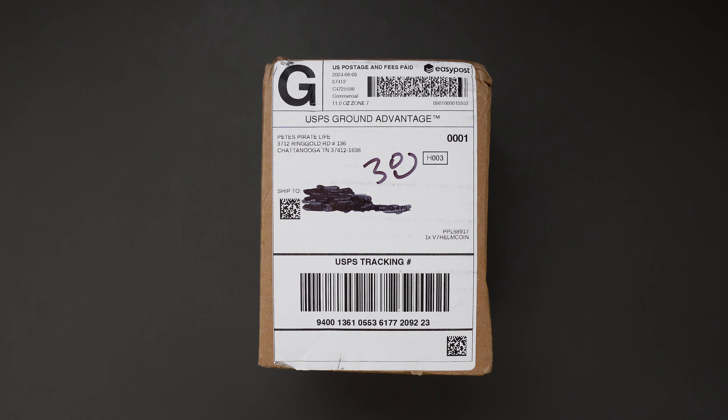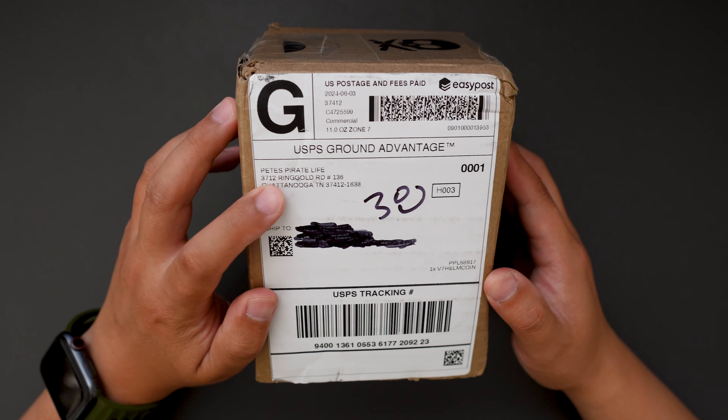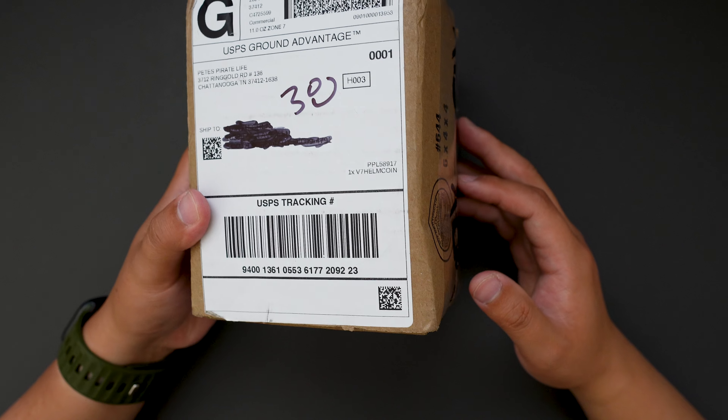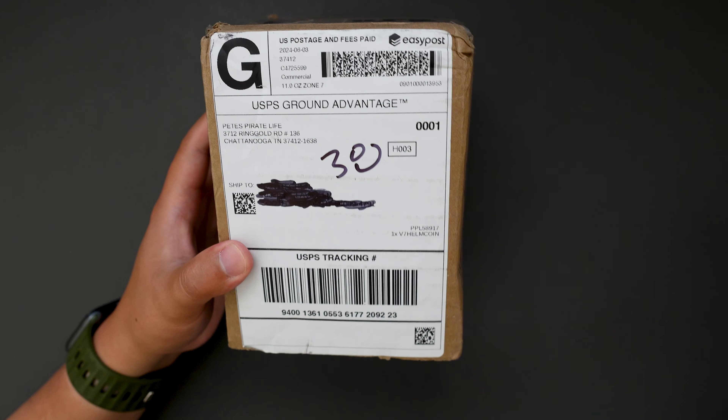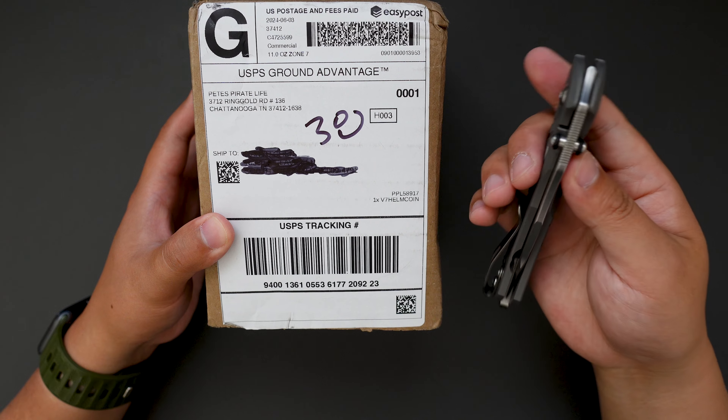Hello YouTube! TJDCLive here. Today I have something really cool to unbox for you. I bought this from Pete's Pirate Life and, without further ado, let's jump right into it using my CRK to unbox this.